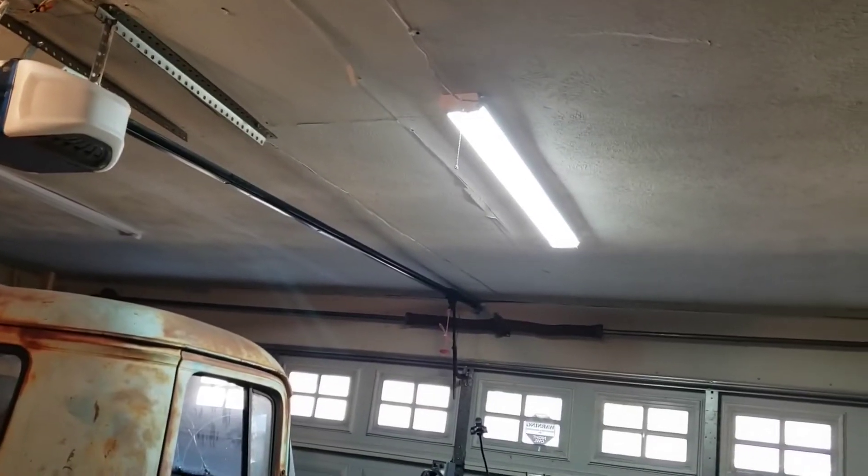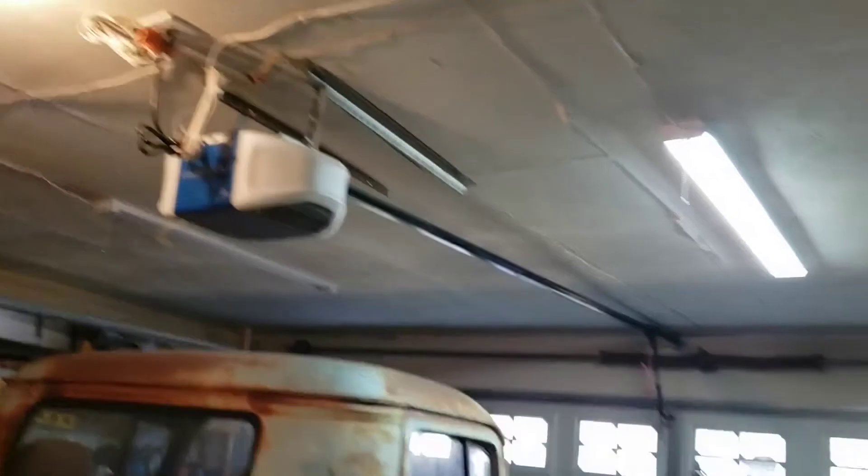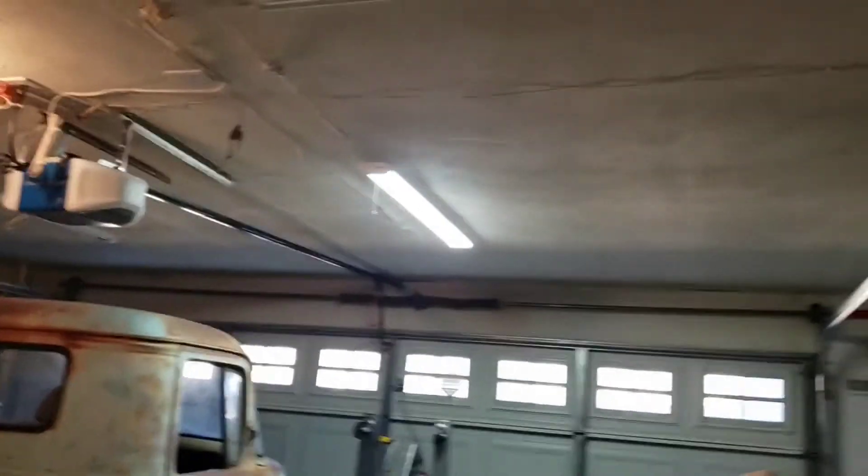I wanted the lights separated on both sides of my garage, so I did two on one side into one plug and two on the other side into another plug. For now I ran an extension cord just to see how it works, but I think I'm going to run sockets so I can plug directly into them. Overall I'm very happy with them. Since I had two lights left over, I decided to find something to do with them — let me show you.